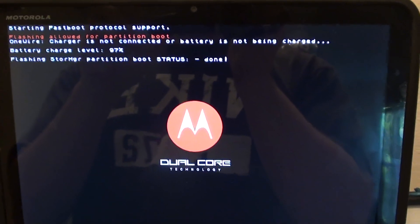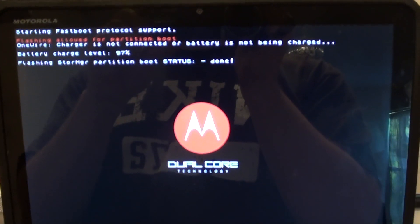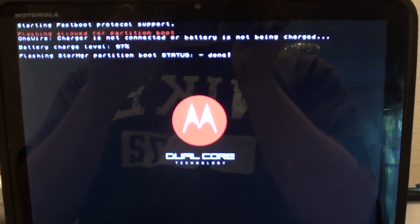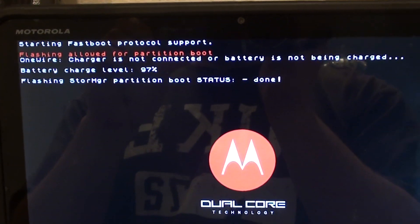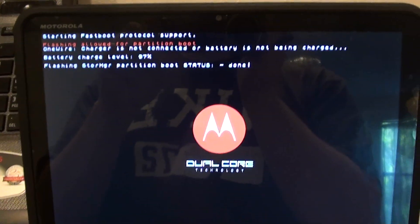After you ran the second command — the reboot flash boot, boot.img — you should have this on your screen. So if you do, so far so good.